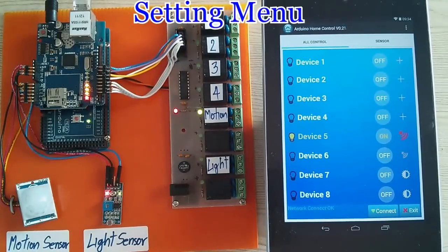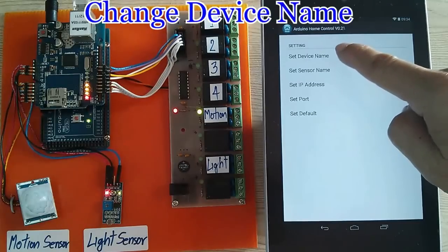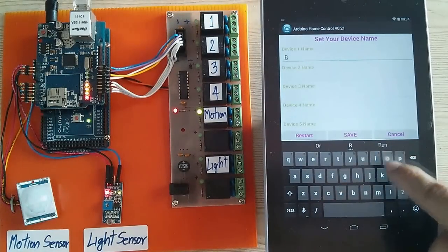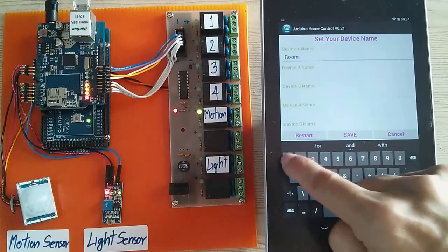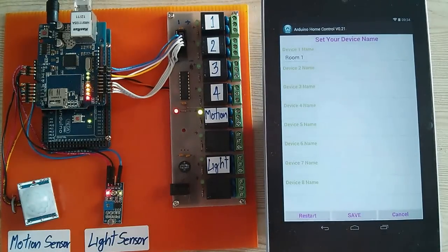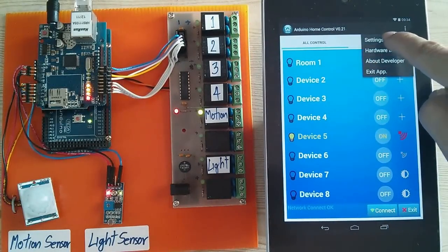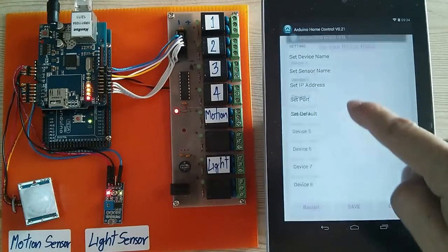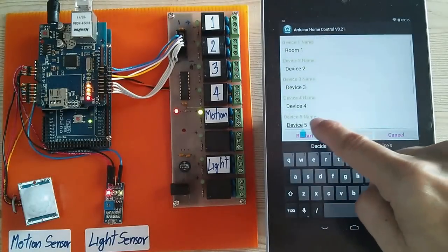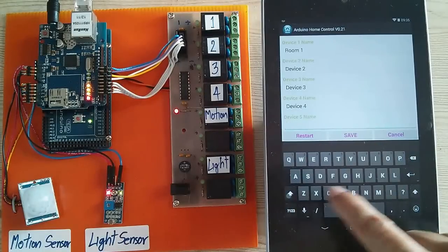In Settings, you can change the device name. Change device name to Room 1, then save. Change to Room 1 R chain. This is motion sensor.